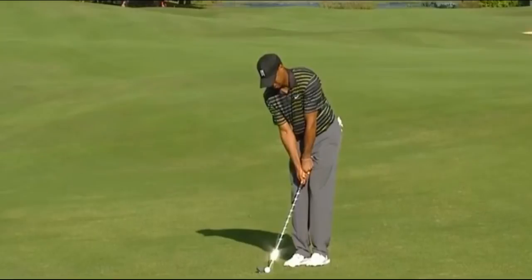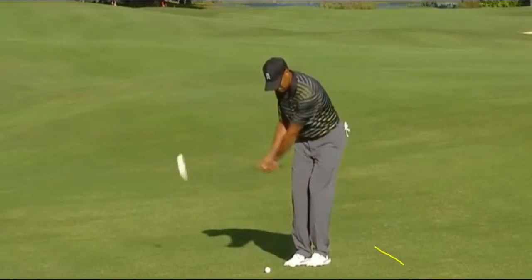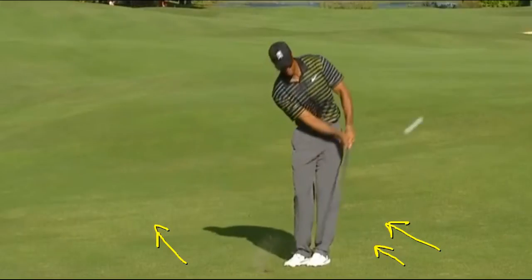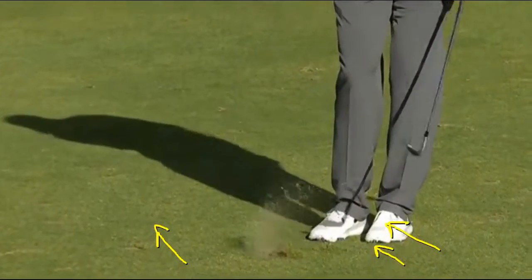What we can learn from this is that when Tiger hit this shot, the grain is growing this way — typically towards the setting sun. When we see this shot come down, that leading edge is hitting into the ground before the ball, so see where it catches it.